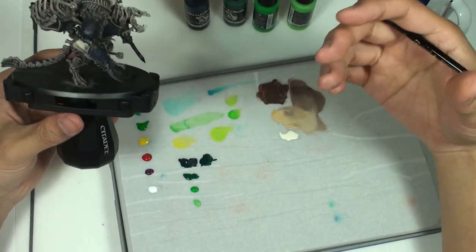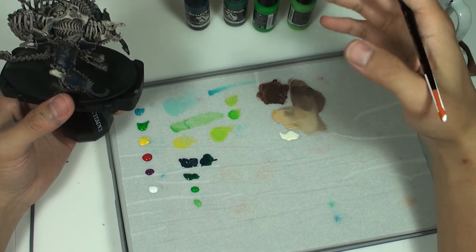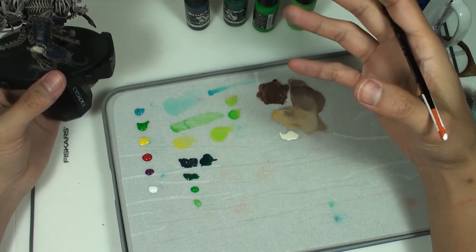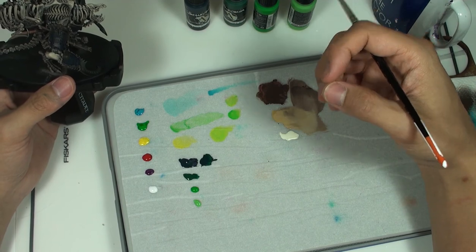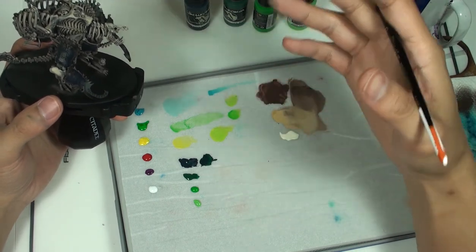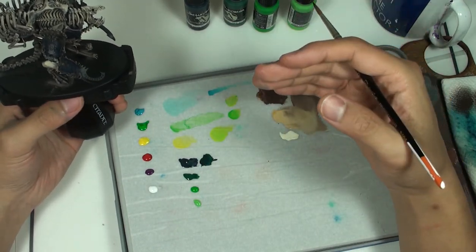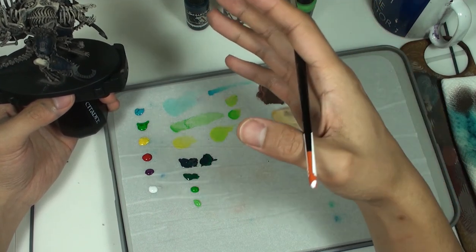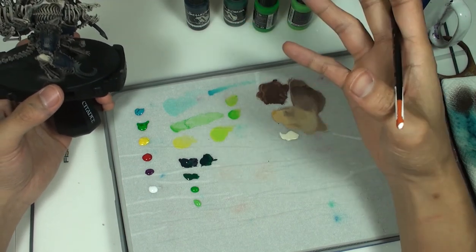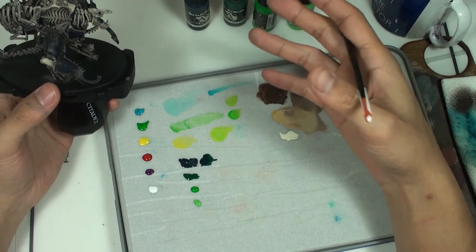The next technique we're going to learn is called layering. All layering really is, is an extension of base coating — but instead of just laying down a base color, we're layering down progressive coats of paint to either build up a highlight or to deepen a shadow. To do this, we take our paint, dilute it to an appropriate ratio, and lay down our color in progressive coats, leaving a little more of the previous layer showing as we go up to create a transition of color. How smooth the transition becomes depends on the number of steps you do, how subtle the transitions are between your highlights, and whether you're doing things like glazing or feathering extra coats on top, or wet blending. The idea of layering is simply to build up or build down a color.